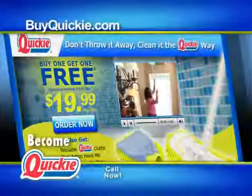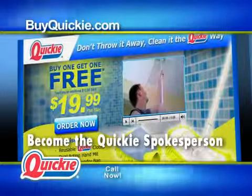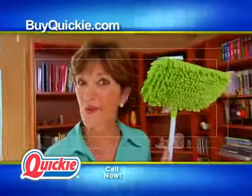Clean green. Visit buyquickie.com or call the number on your screen now to order your Quickie Soft and Swivel 2.0. And also see how to become our national spokesperson. Don't throw it away — clean it the Quickie way.